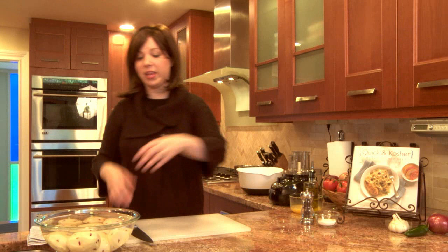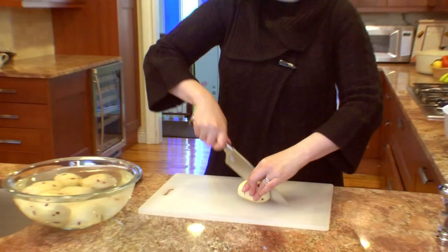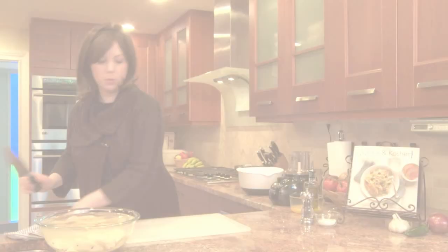Before we put the potatoes in the food processor, we have to cut them lengthwise so they actually feed into the tube of the food processor. Just like this — lengthwise — and that should do the trick.